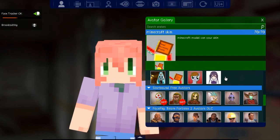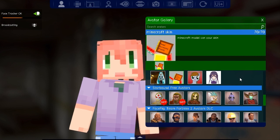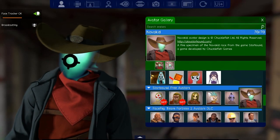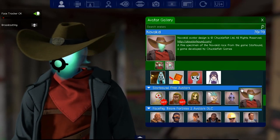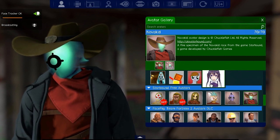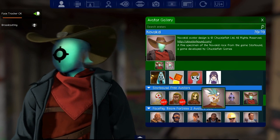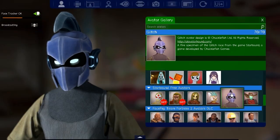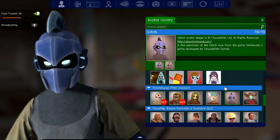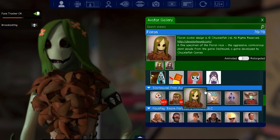There's also a Minecraft skin which I haven't managed to edit yet. There are Starbound avatars — I really like these. There's a Nova Kid but all he can really do is move his head around. The Glitch is a little more advanced because it has eyes. There's the Florin too, which is good I guess.